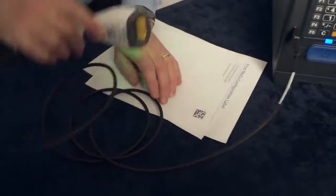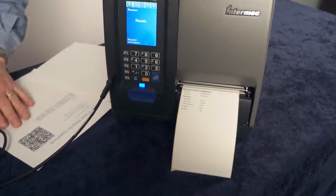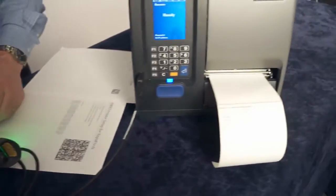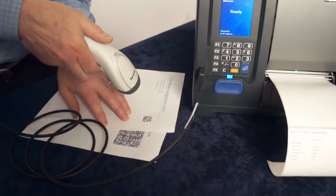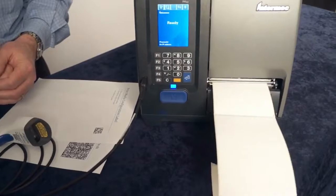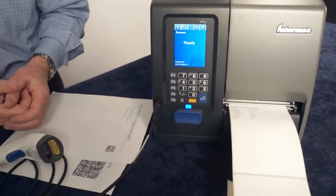First we print a configuration label, and that shows us the current printer media setup. And then we scan this barcode. The second barcode actually reconfigures the media settings for the printer. And then finally, we do the first barcode again, and we print another label, now showing the new media configuration settings.